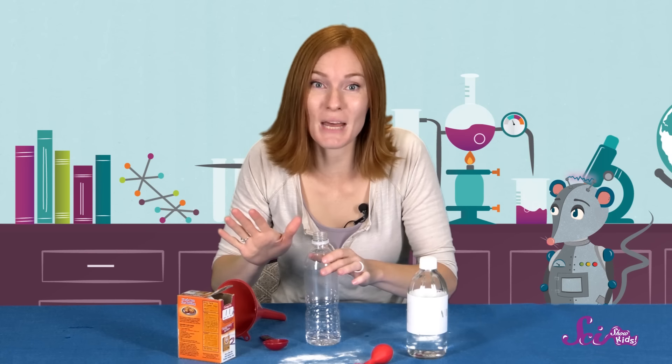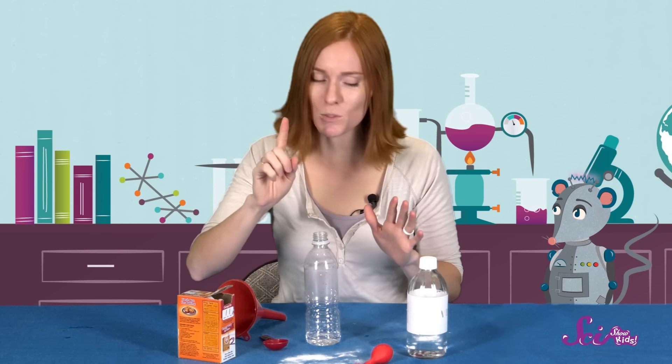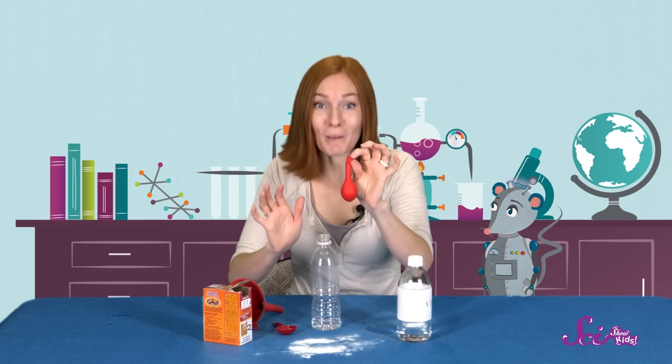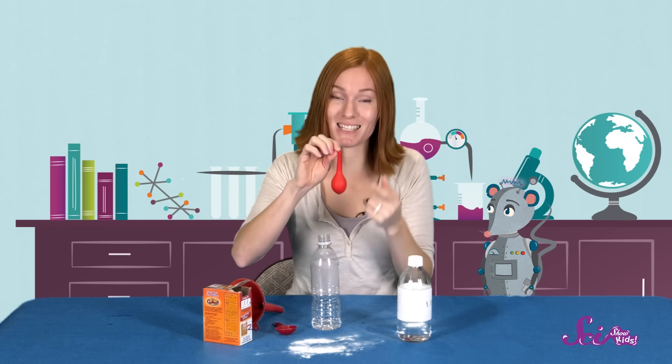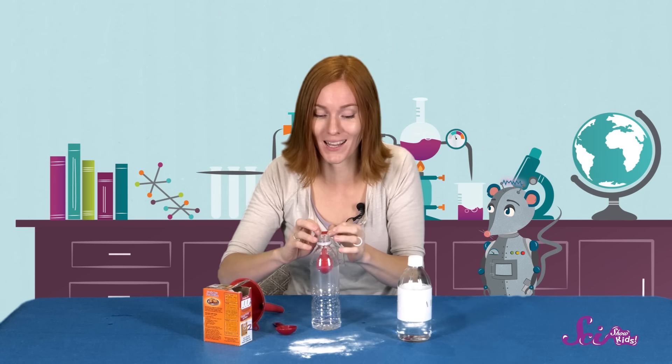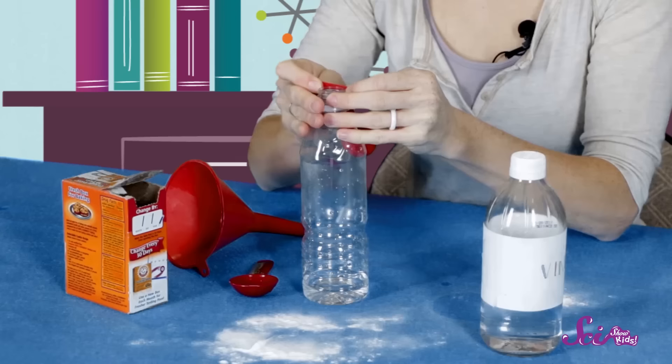For this next step, we need to be very careful so we don't spill what's in the balloon into the bottle—not just yet. Now let's take our balloon, and making sure that the baking soda stays inside it, put the end of the balloon around the opening of the bottle. If you need an extra pair of hands to hold the bottle, feel free to ask a friend or a grown-up to help you.